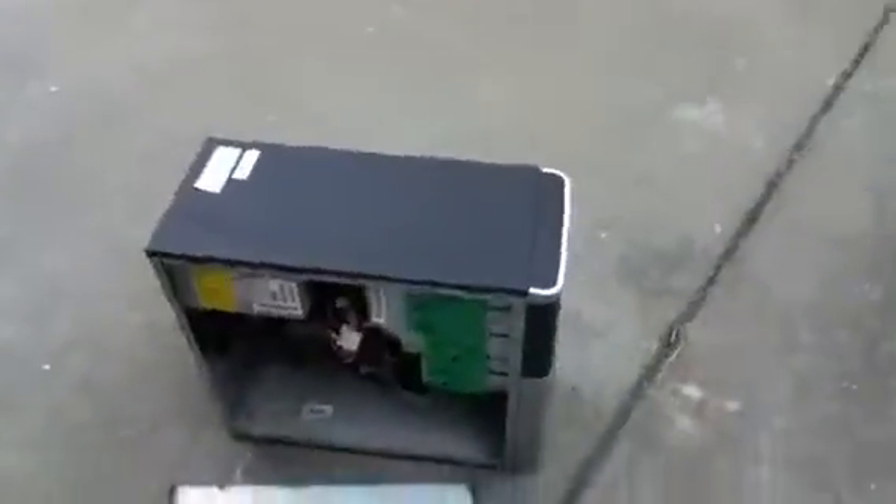I haven't opened up the Power Mac G4 yet, but it's probably in a similar shape as this. Very bad shape — not a very good find. Not sure what I'm going to do with it. Thanks for watching.